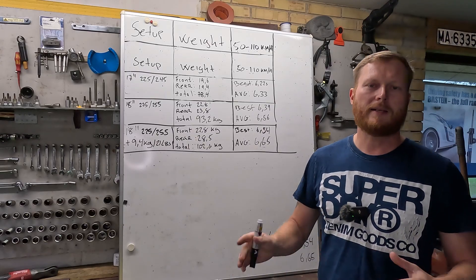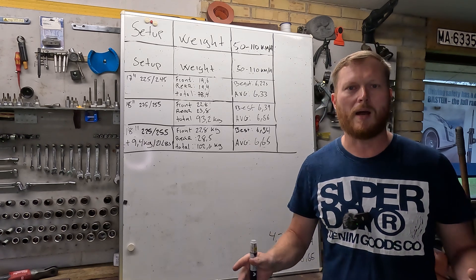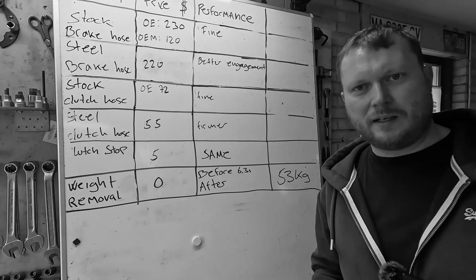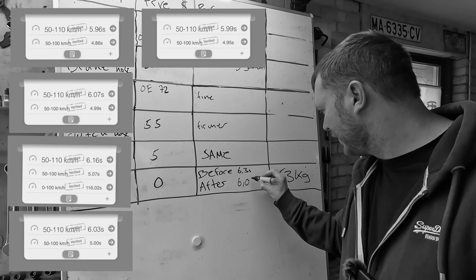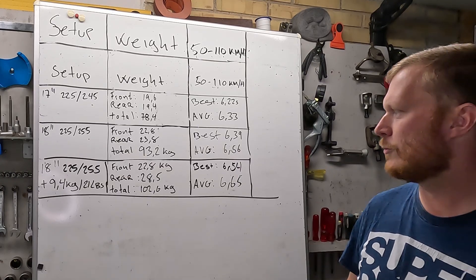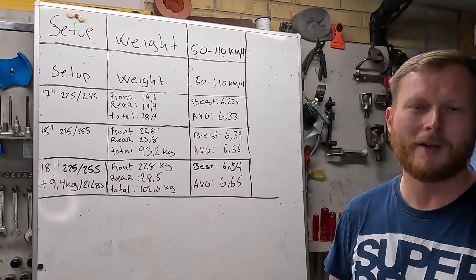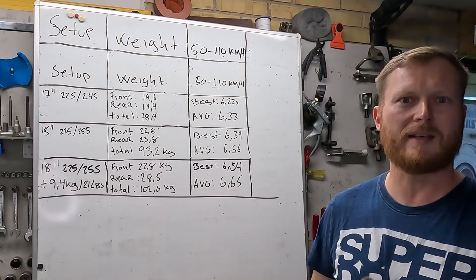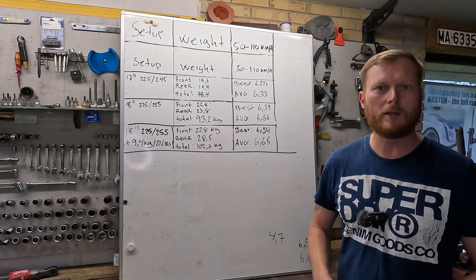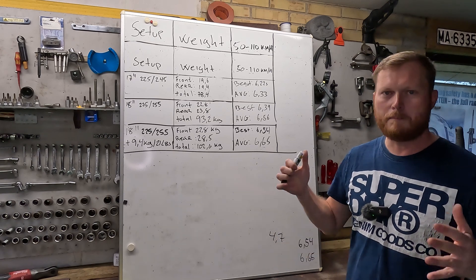Here's the thing: in an earlier video we removed 53 kilos — about 120 pounds — and after removing that weight the time was 6.0 seconds. That somewhat aligns — adding 10 kilos gives roughly 0.1 second slower. I think what we found is that simply adding weight makes you slower, but adding it to the wheels doesn't make you exponentially slower. That's at least the results I have — maybe you have a better explanation in the comments.